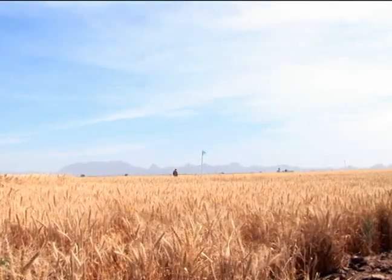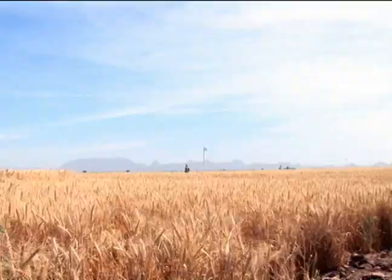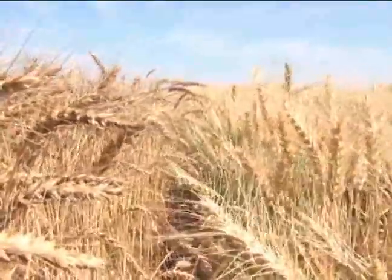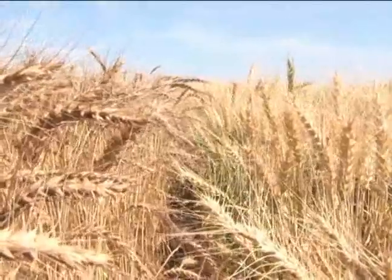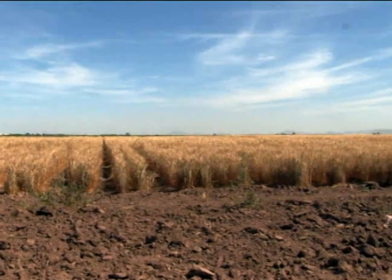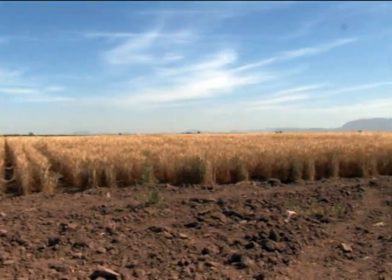It rarely rains during the wheat growing season at CIMMYT's research station near Obregon in northwest Mexico. And ironic as it may seem, that makes Obregon an excellent site for testing rain-fed wheat systems. Researchers can precisely control water through carefully managed irrigation, and can simulate everything from extreme drought to monsoon rains.